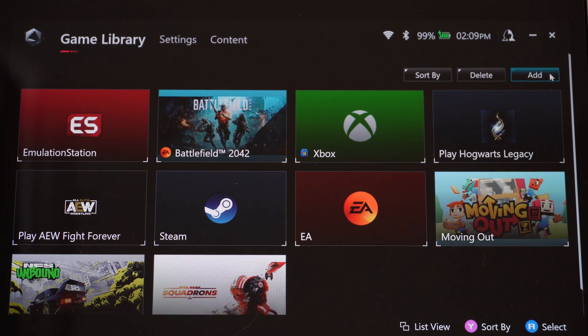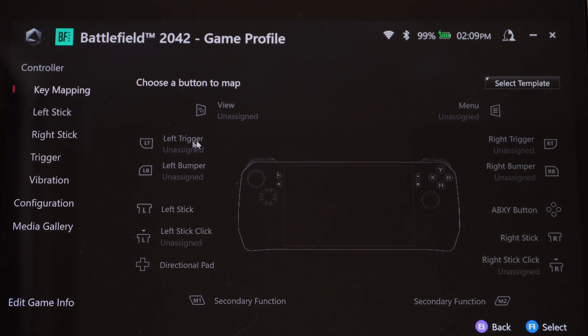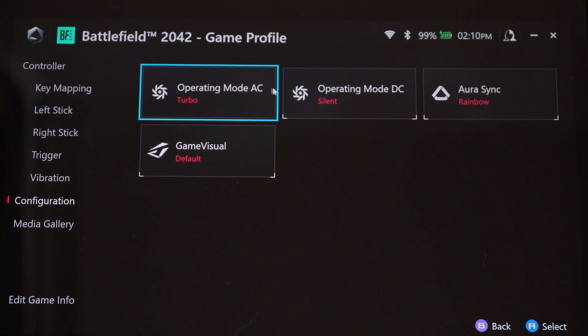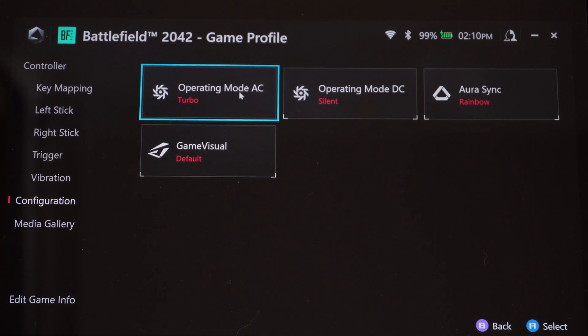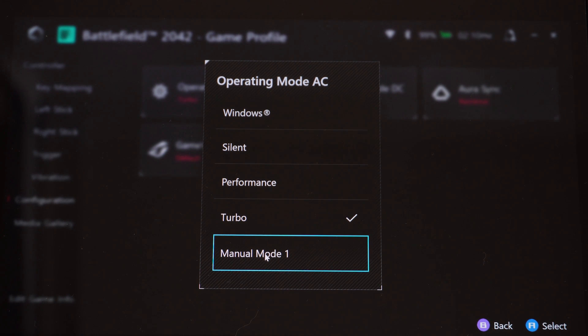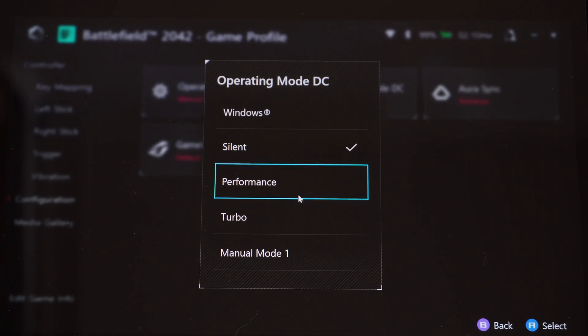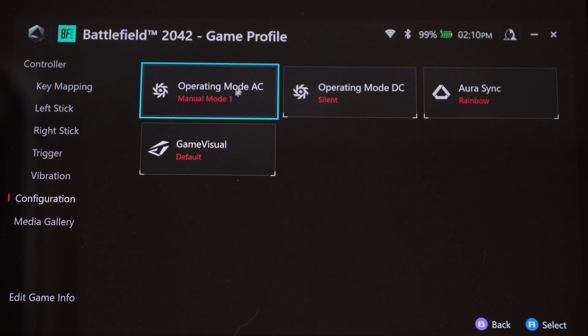Now let's look at how to apply game profiles. Go to your game library and add whatever games you want. Using Battlefield as an example — if you have it highlighted, press X for game profile. In here you can map buttons, vibration, and media gallery, but configuration is the key section. This is where you set your game profiles for when you're plugged in or on battery. For Battlefield I'm set to turbo when plugged in, but you can set it to manual mode 1 or whatever you named it. Under battery you can change it to something like performance to save power.